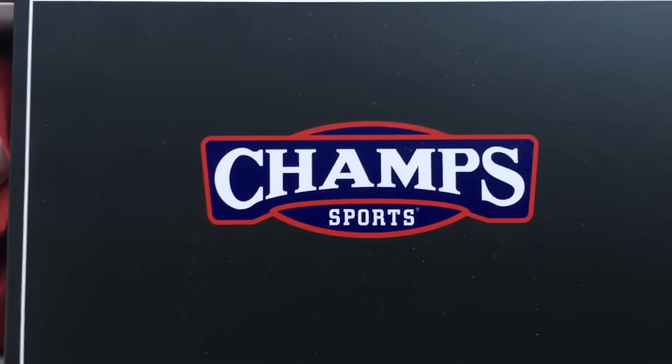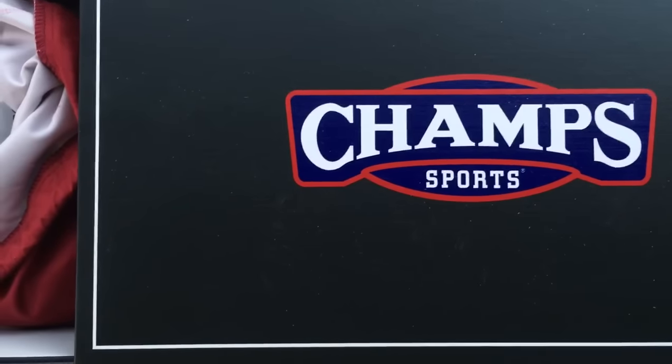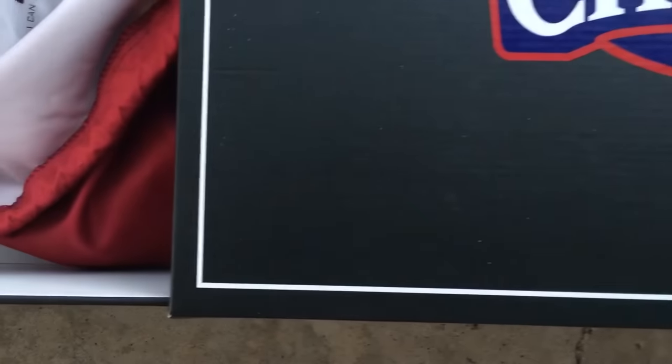They just send out sneakers to certain people and I'm happy to be a part of that list. Huge thanks Champ Sports, I really, really appreciate it. You really have no idea how much I appreciate it.